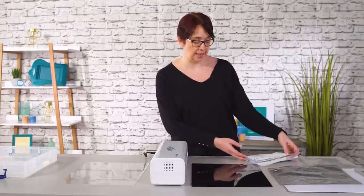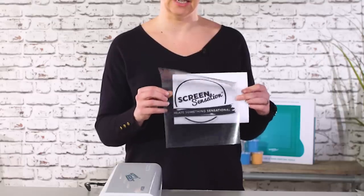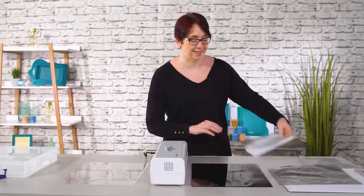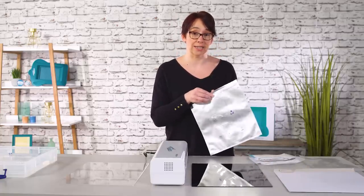We need to print an image onto acetate. Here's the image that we're going to create the screen from. It needs to be a black image on acetate — you can see there it's just printed on the acetate. The mesh comes to you in a special envelope; it's a light sensitive material so it's sealed in here.